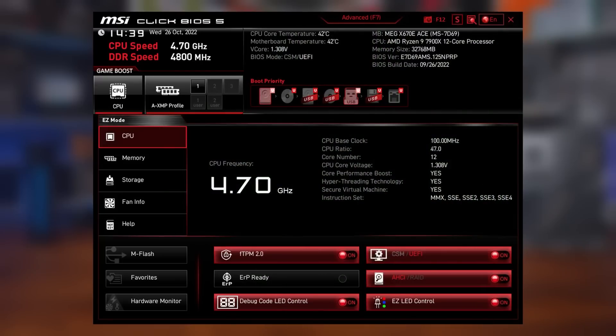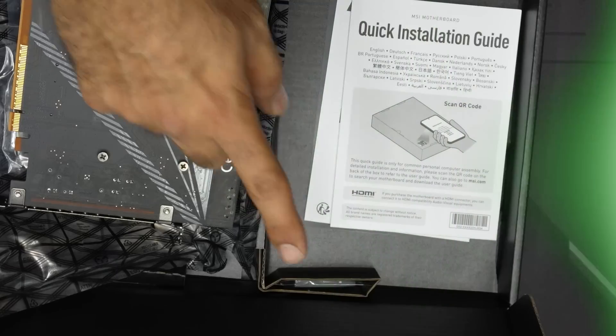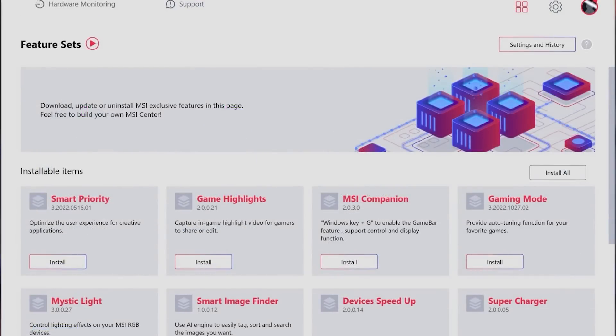The BIOS is familiar and you can get information on the processor, memory, storage, and fan curve speeds along with other key settings for overclocking and more. This motherboard also comes with a USB flash drive which includes a bunch of drivers and MSI Center, allowing you to control different aspects of your motherboard — like installing the Mystic Light module to control lighting or running system diagnostics.